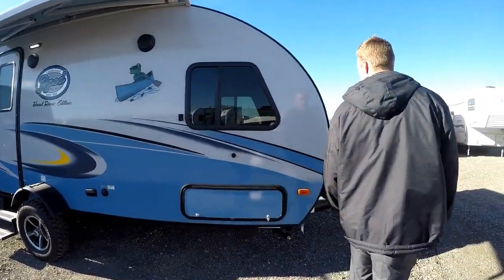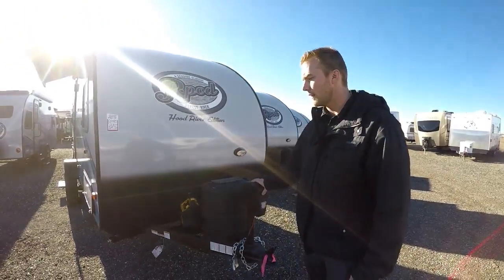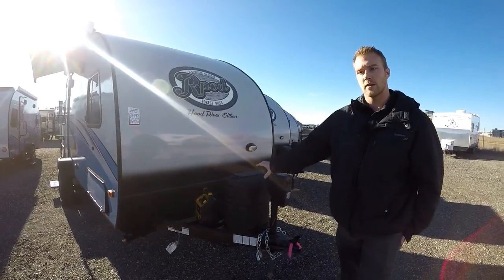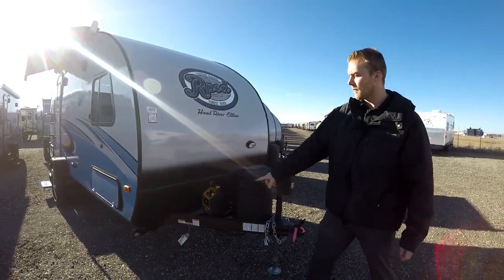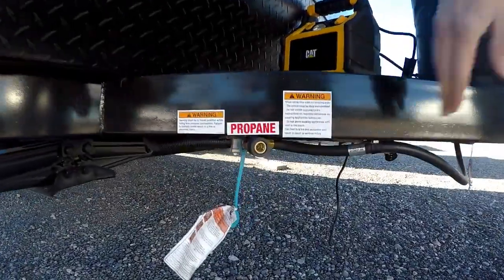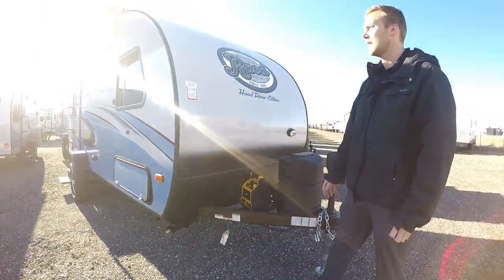Coming up to the front of the trailer, this one is fitted with a power tongue jack — very convenient, you just press a button to lower and raise your trailer. The R-Pod comes standard with a 20-pound propane tank, but we can upgrade that system if needed. At the front you'll also see a quick connect for your barbecue system, so if you have an external barbecue you can plug it in and grill off your propane tanks without hauling any extra ones.